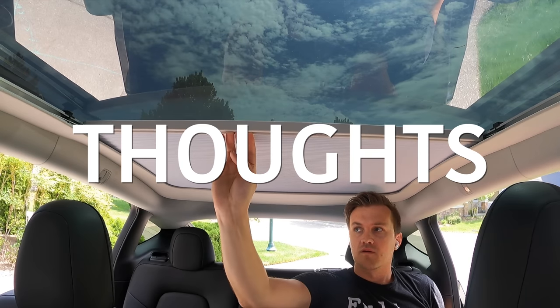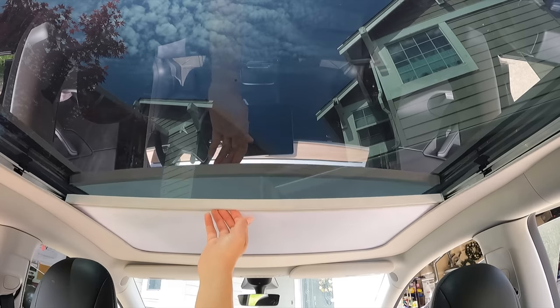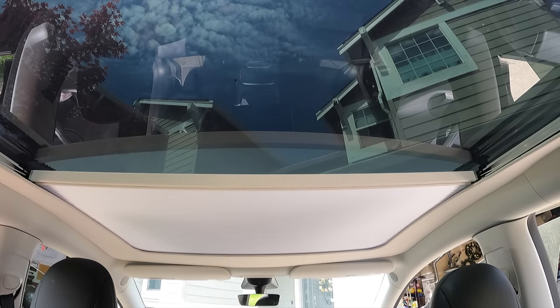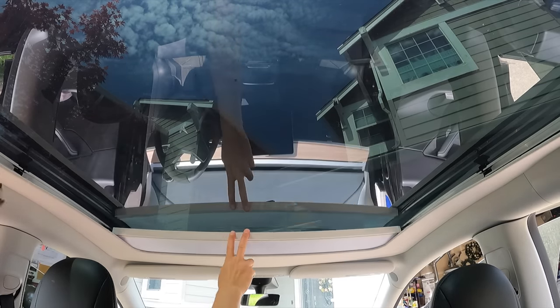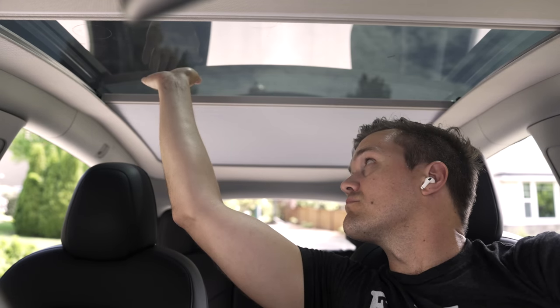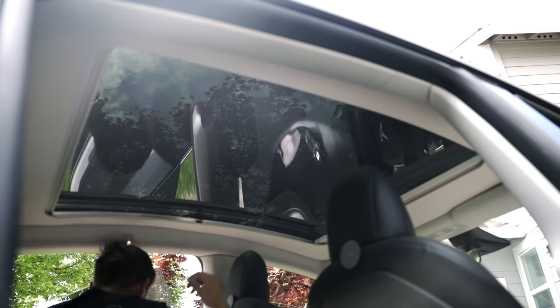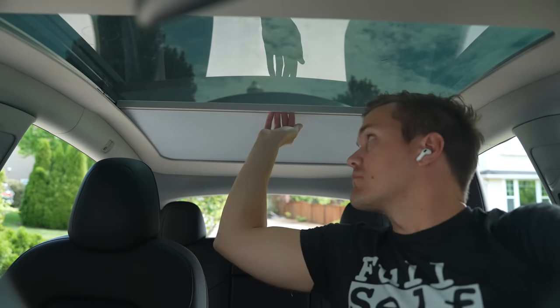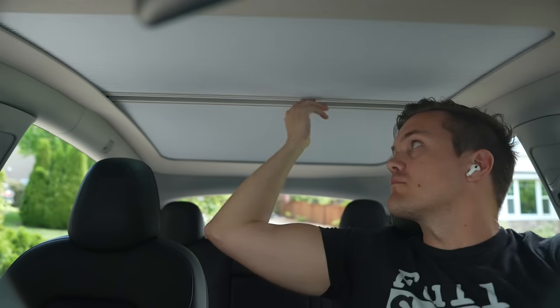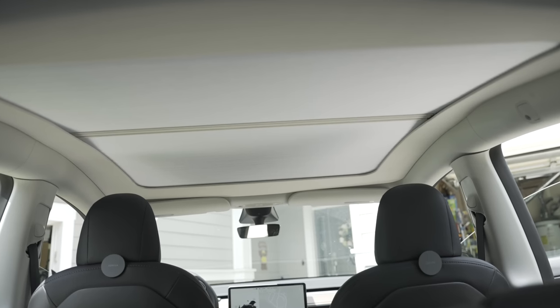Here are my thoughts on the product and install. The pros: the whole setup is light and very easy to work with. The shades glide smoothly both ways and stick together well when closed. You can very easily feel the heat when you put your hand under the glass versus under the shade. The shade feels very well engineered and certainly does what it claims. I'm able to reach both the front and the back shade from the driver's seat. The cover blends very well, and even though it comes with a crease from shipping, it really isn't noticeable.